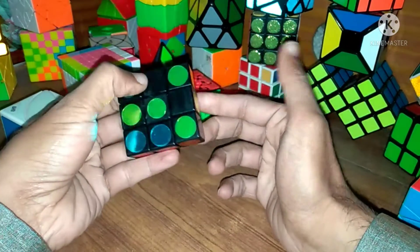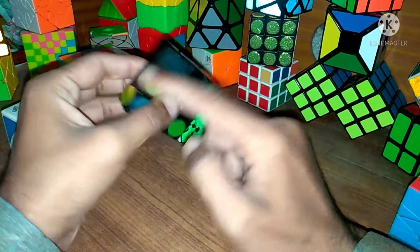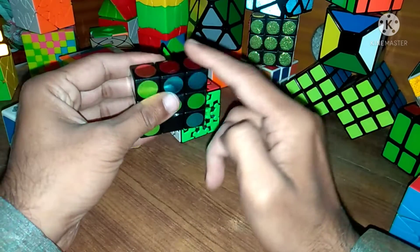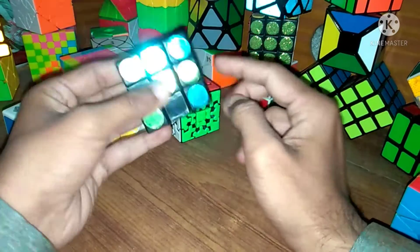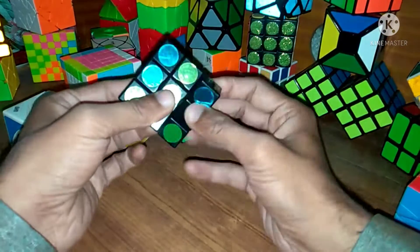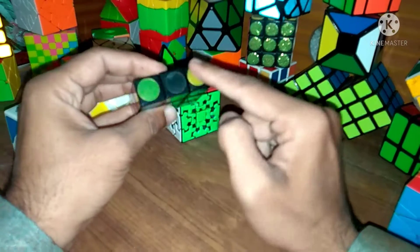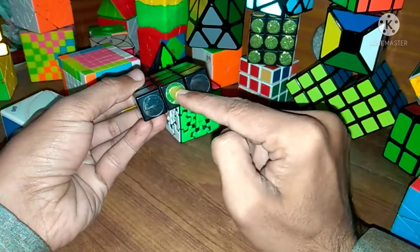This step is complete. Now we will solve the outer sides. On this side we have two pink colors and one red, and on the opposite side we have a single pink and two red. We need the pink in the correct position and the red on its side, so just rotate in the same line and replace them with each other. This is done.